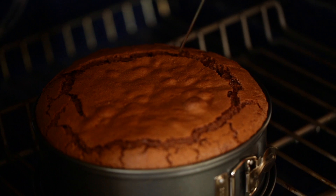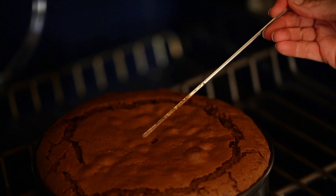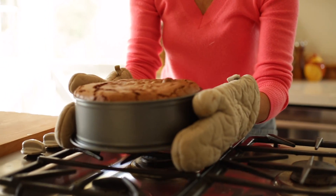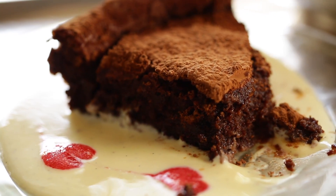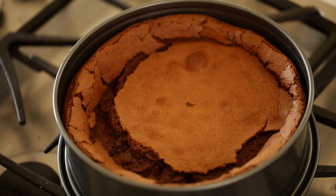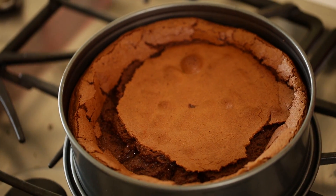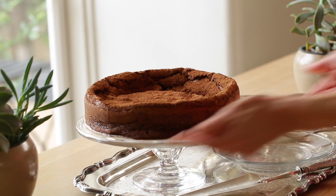You'll know it's ready when the top starts to crack a little bit, and when you stick a skewer in it'll come out crumbly. Take it out at that point, because if you let it go too long it will create a very dry cake rather than a moist, fudgy one. Now here comes the dramatic part — as it cools, it will start to crack and create a huge crater. You'll think you've gone horribly wrong, but this is actually what flourless cakes do because there is no flour and really no structure. I find that as it concaves in, it actually looks beautiful and creates a very dramatic presentation.